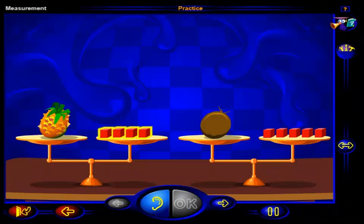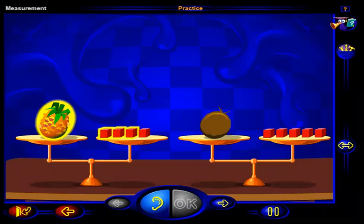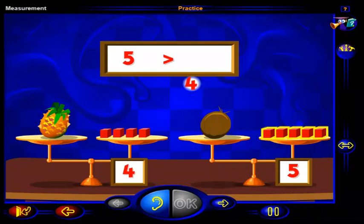This number of blocks has been used to balance the pineapple, and this number of blocks has been used to balance the coconut. Which fruit do you think is heavier, the pineapple or the coconut? Click on the heavier fruit, then click OK. That's it. The coconut is heavier. The pineapple weighs one, two, three, four blocks. And the coconut weighs one, two, three, four, five blocks. Five is greater than four, so the coconut is heavier than the pineapple.